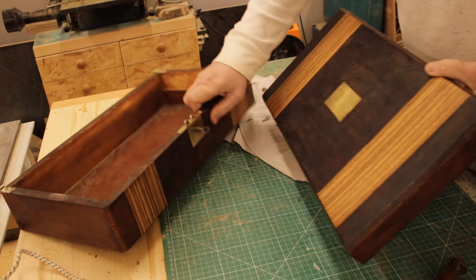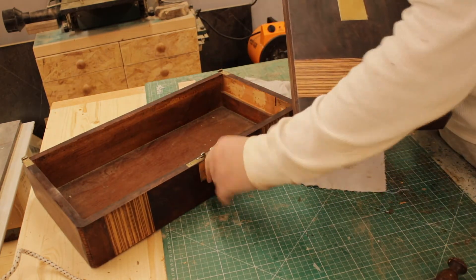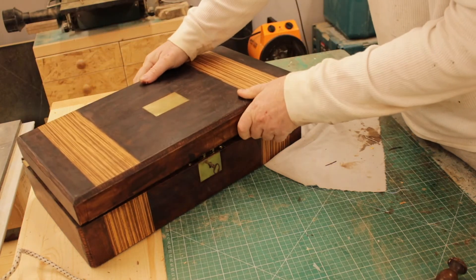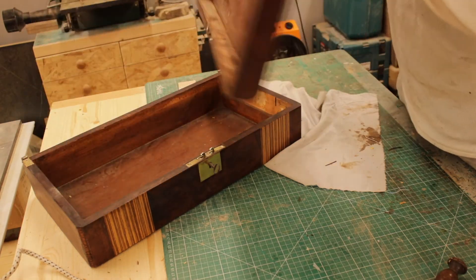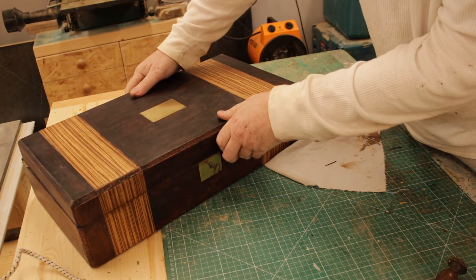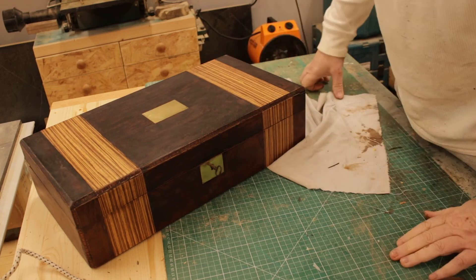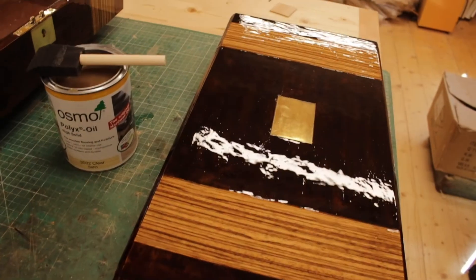It darkened the box as well, so yeah, it's not a bad match. I was quite pleased with that — choosing the right veneer makes all the difference.